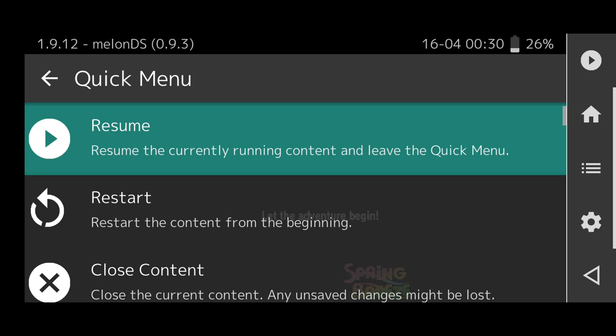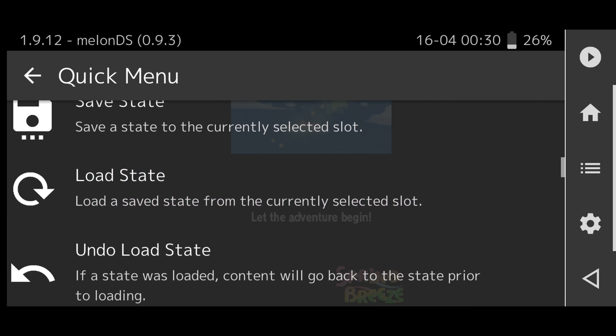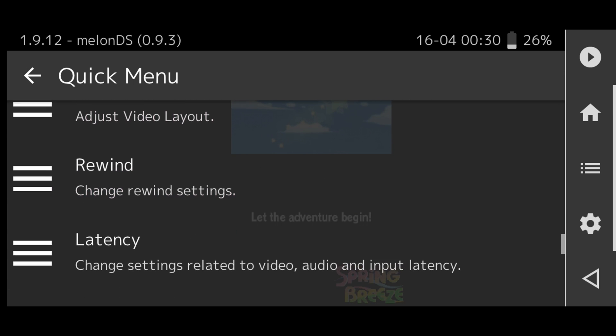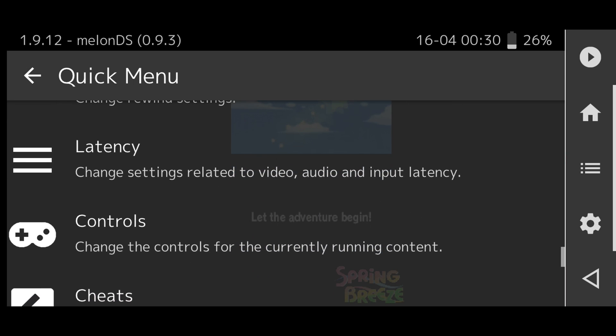If you would like to get to the quick menu, just click on the little RetroArch logo. Here we have a number of options: you can restart to the beginning of the game, take a screenshot, save a state, or load a game state. You also have options to change your button layout, enter cheat codes, and apply shaders.